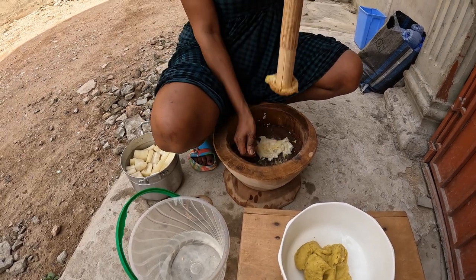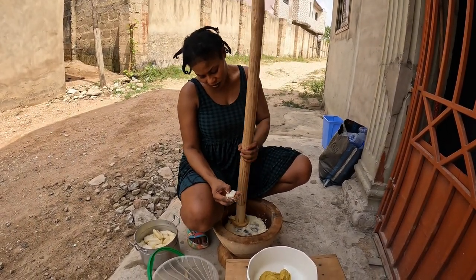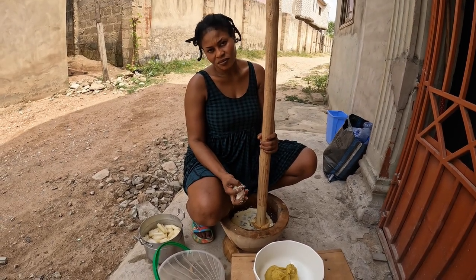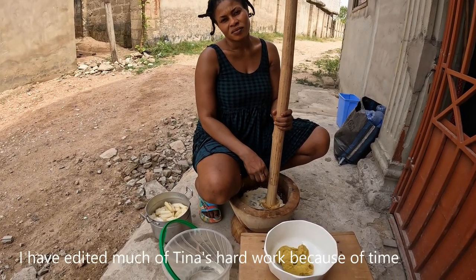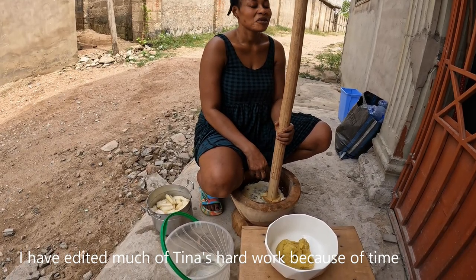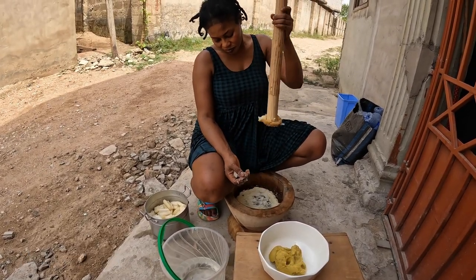It's very starchy, isn't it? So how long does it take to do a whole batch from start to finish — cut the vegetables, boil the vegetables, and then pound it? Maybe an hour? It's hard work, yeah.